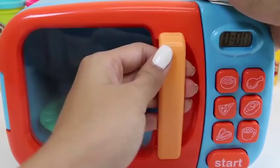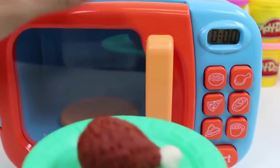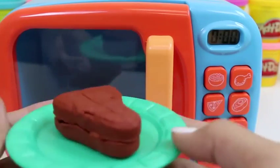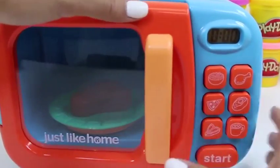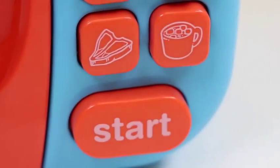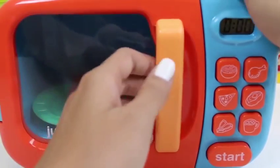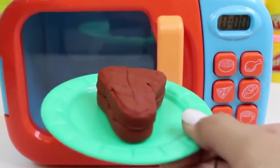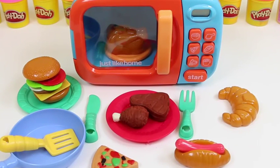It's starting to smell really good. Nice — it looks perfectly cooked! Let's do our steak next. Both these items are perfect for dinner. Our microwave also has a picture of a steak — we just click it and then press start, and there it goes. Yum, it looks nice and juicy!